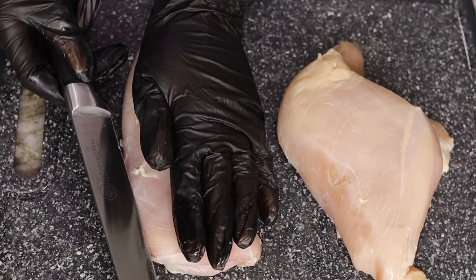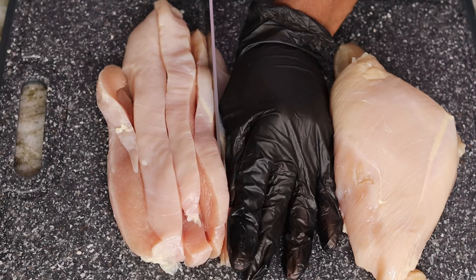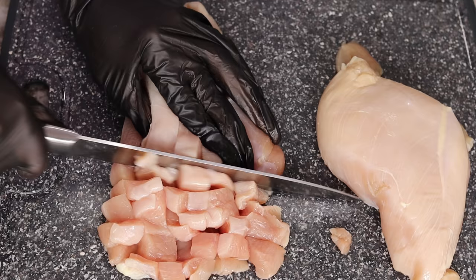Alright, let's begin. I am starting with three chicken breasts. First thing I do is just slice it right in the middle, and then we're going to cut them into small cubes. And don't forget, the ingredients for this recipe will be listed down below, so check that out.